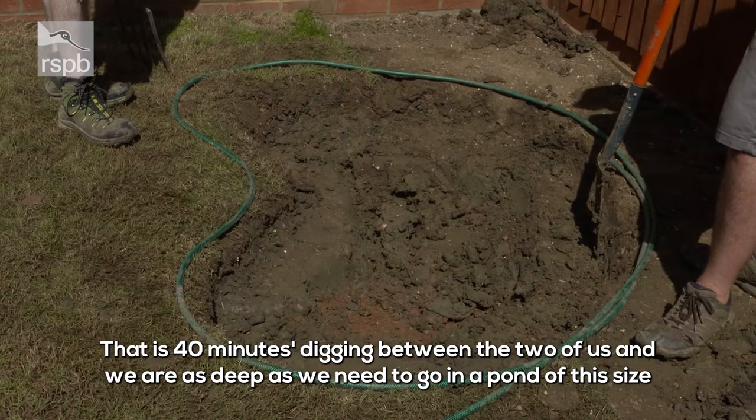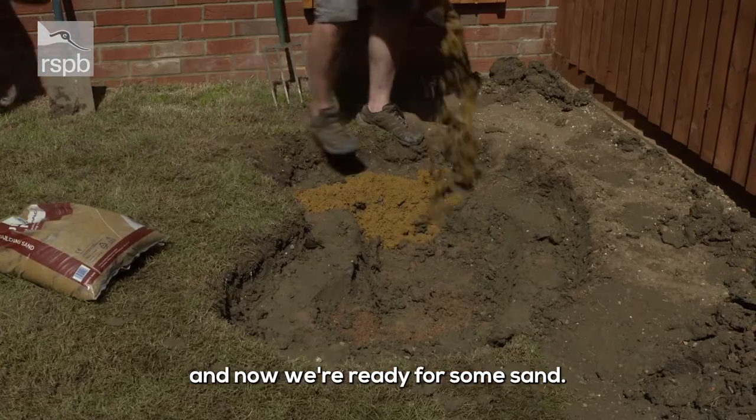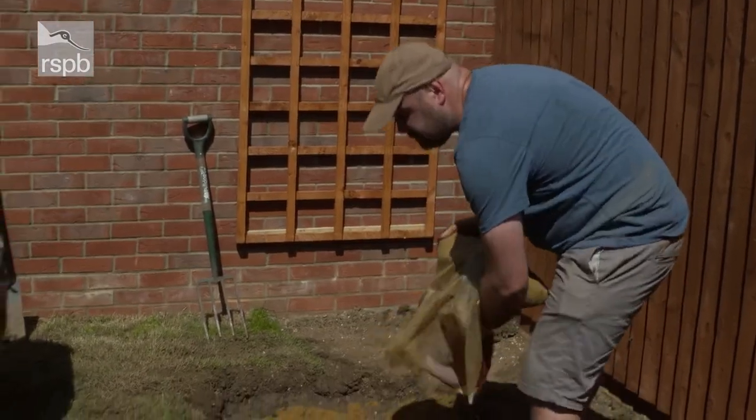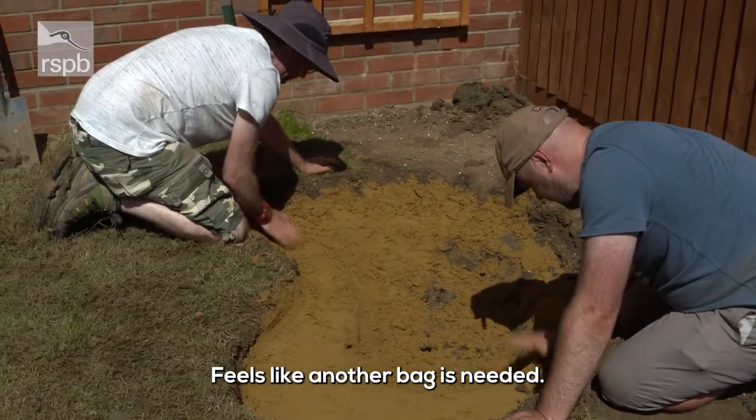That is 40 minutes of digging between the two of us, and I think we're as deep as we need to go in a pond of this size. Now we're ready for some sand. Feels like another bag is needed — it does.